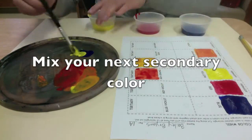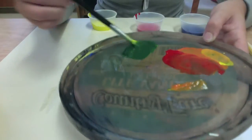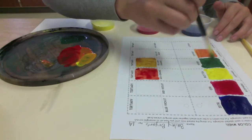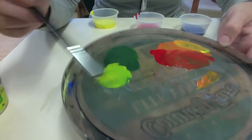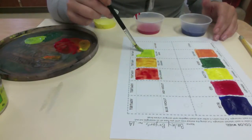Next I'm going to mix my next secondary color — green. I made a pretty good green right off the bat. I'll paint in my green section, and then I'll need to do my yellow-green and my blue-green. For yellow-green, I just mix in yellow with some green, and it makes a really nice yellow-green or lime-green.